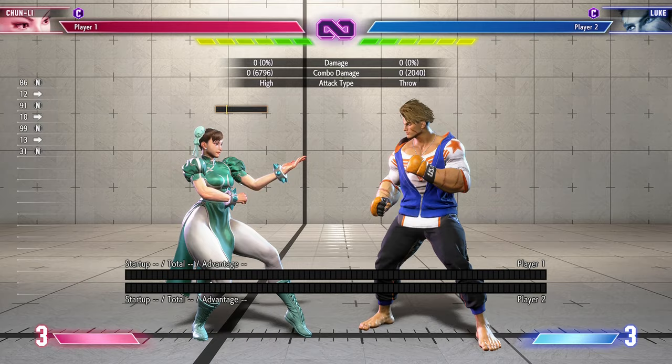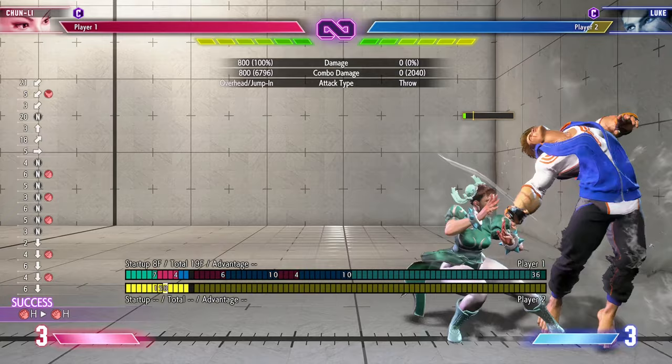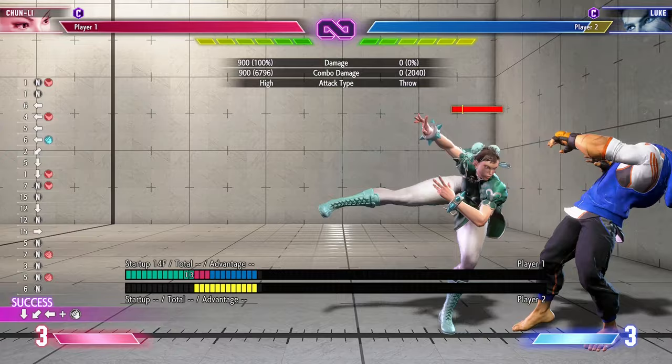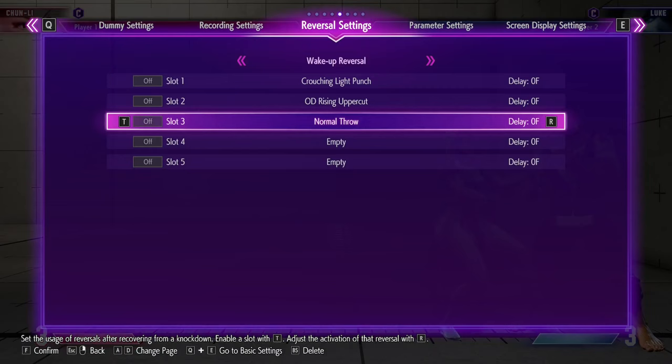Now I can show you the safe jump I talked about. The safe jump is very simple to do — you basically need to get the stance heavy kick to land, and all hits need to connect. Right after that you jump, which is basically your safe jump. If you get anywhere between minus three to minus five frames, it's actually a real safe jump and you did it properly.